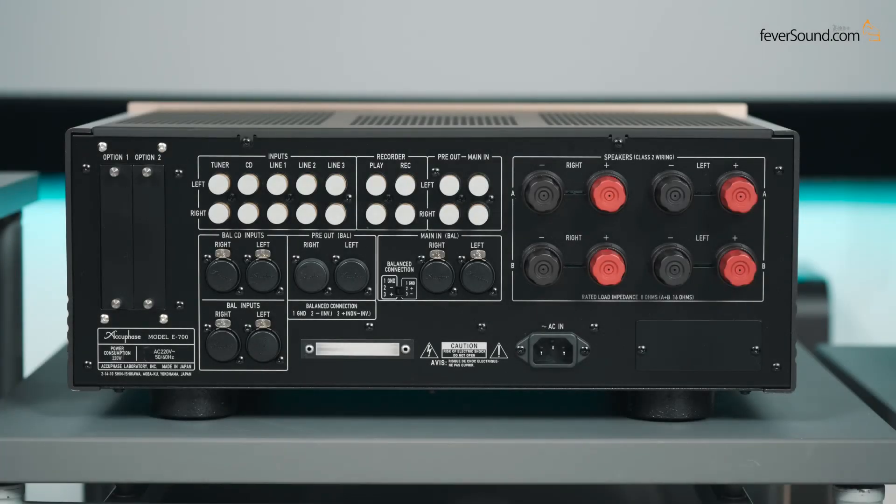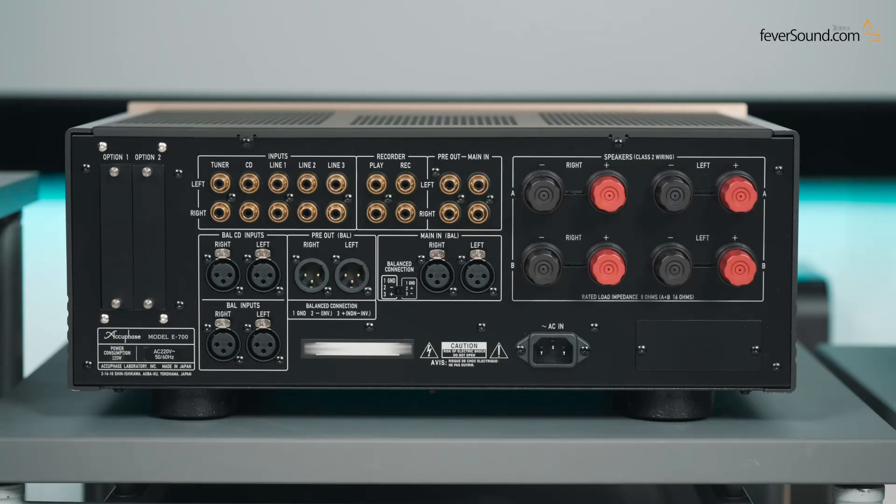That doesn't look great — let's remove it. Have you heard the myth that removing the cover improves the sound? All right, let's look at the rear panel.